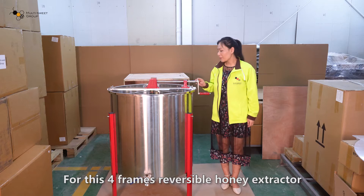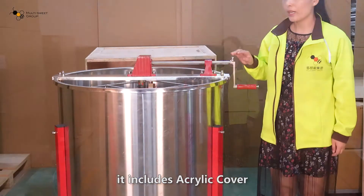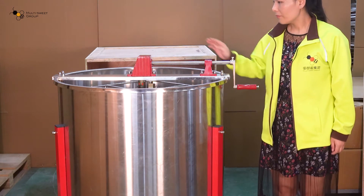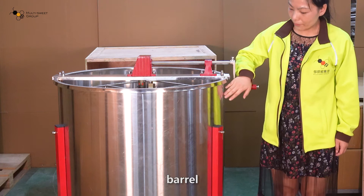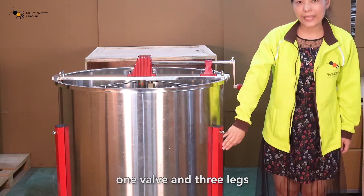This 4-frame reversible honey extractor includes an acrylic cover, handle, gear, inner basket frames, barrel, one bow, and three legs.